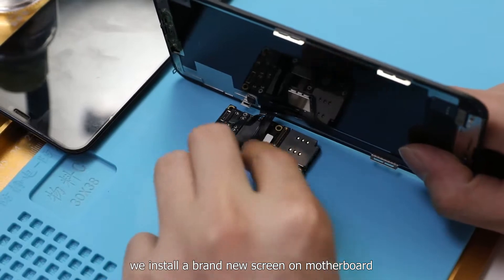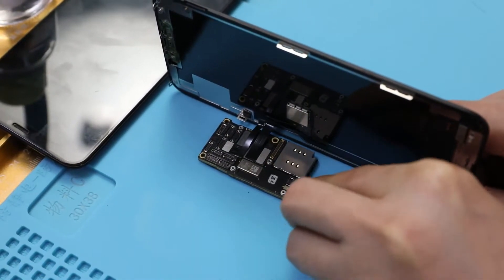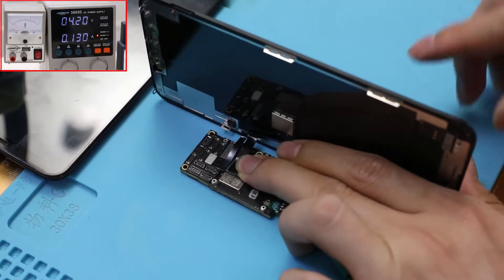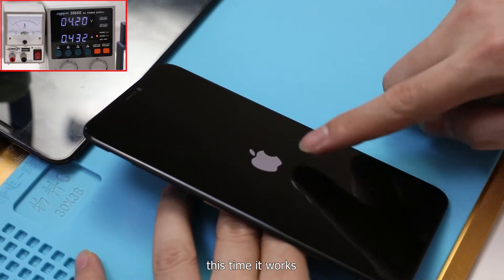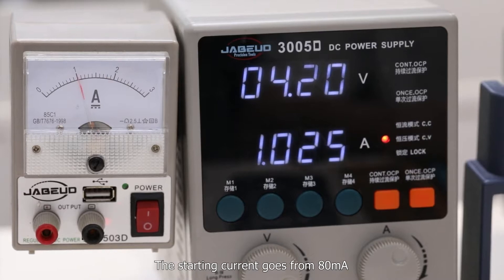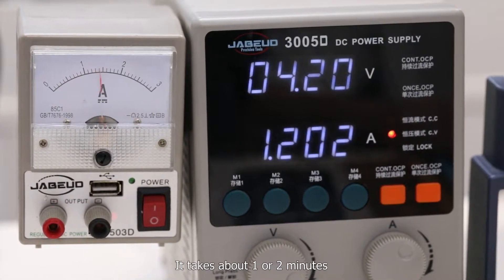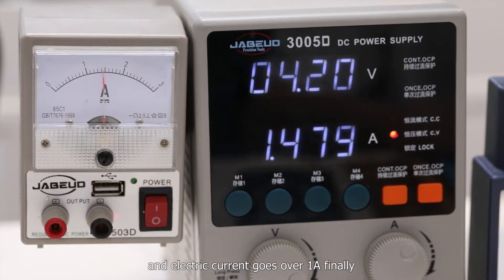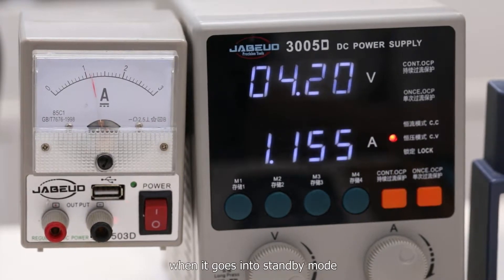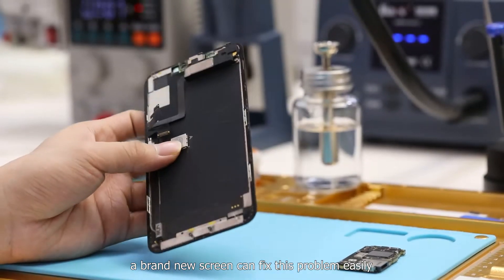To verify this inference, we install a brand new screen on the motherboard and try to power on the phone again. This time it works — the motherboard powered on successfully. The starting current goes from 80mA and keeps rising, with the pointer swinging until power-on is complete, taking about one or two minutes, with current going over 1A. After that, the current drops to dozens of mA in standby mode. We can now confirm the power failure was caused by the damaged original screen, and a brand new screen fixes the problem easily.